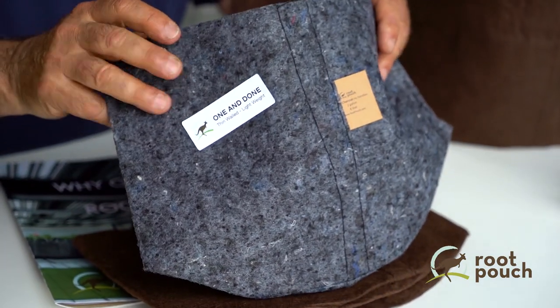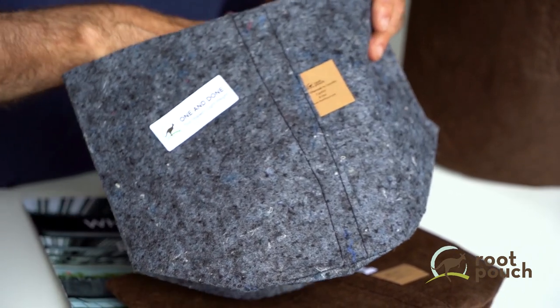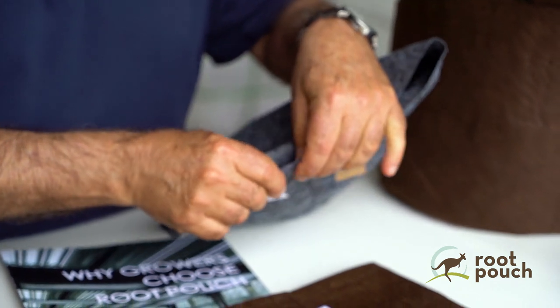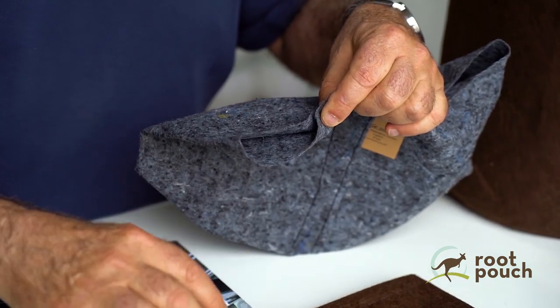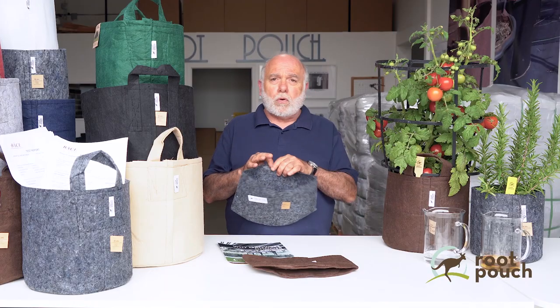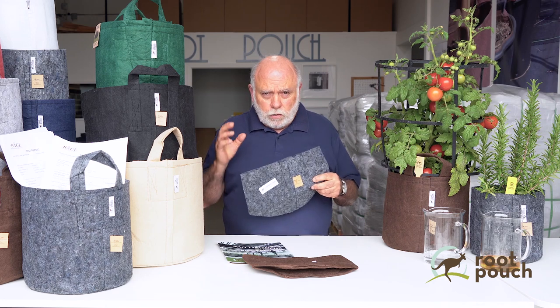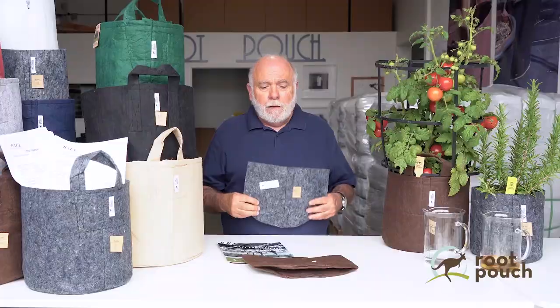We have different fabrics we're using right now, and all of these have been tested and they're safe. As you may or may not know, for anything that is a container for horticulture, aquaponics, or hydroponics, the FDA is not currently requiring that any safety standards be met — they're looking at it, but not requiring it as of yet. We all know that's about to come, and we all hope it does, because people need to know if what they're growing to ingest is safe.